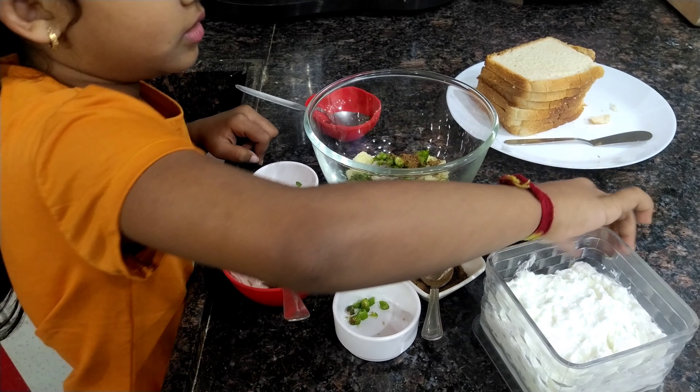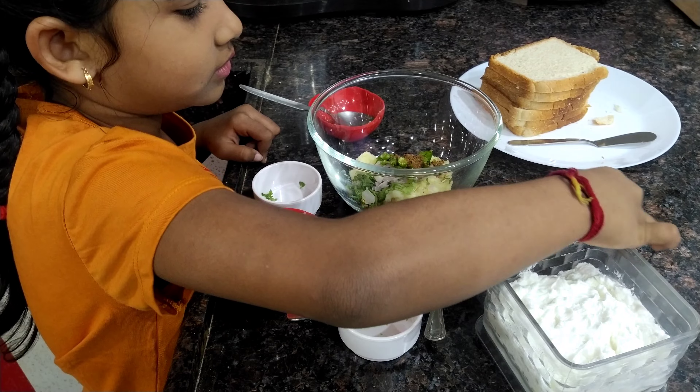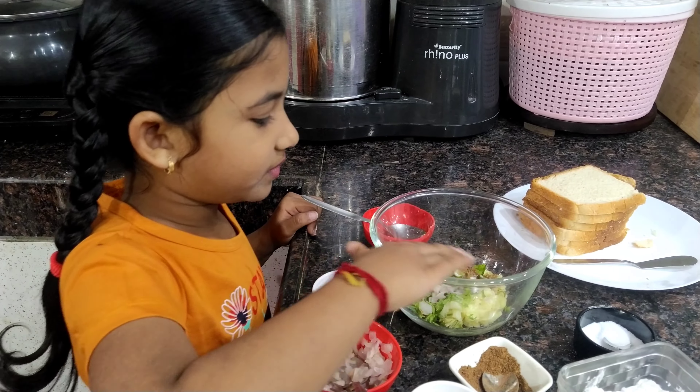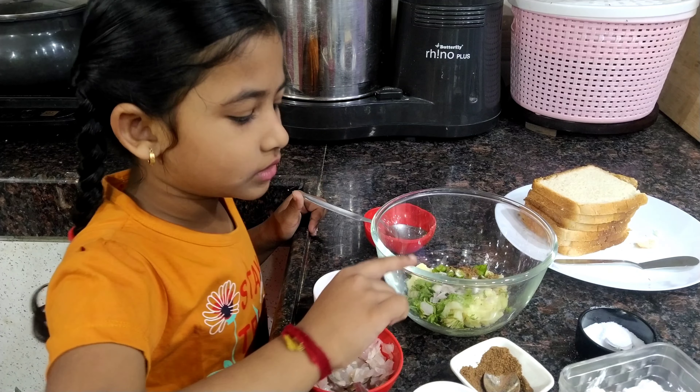Next, start to taste and we should mix all ingredients together.